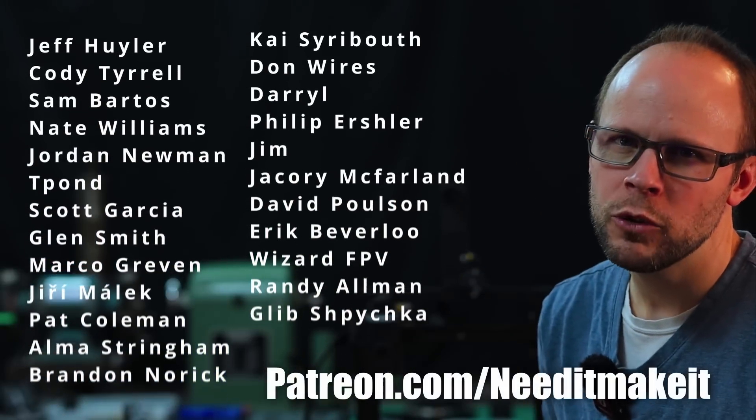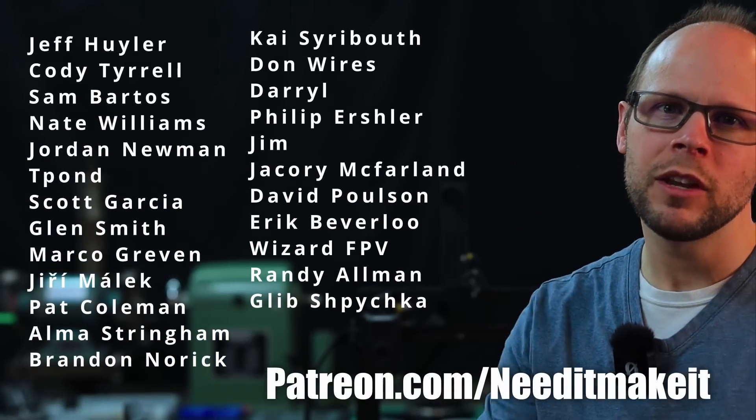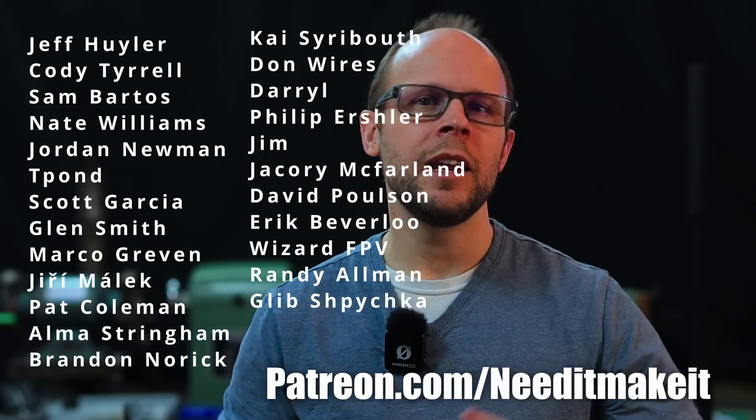Thanks as always to each of my patrons for helping to support this channel and making videos like this possible. Anyone on our Patreon is welcome to join our Discord server as well for live chats and sharing of all of our ideas and progress. Thanks for watching, I hope you enjoyed the video. Take care and we will see you on the next one.